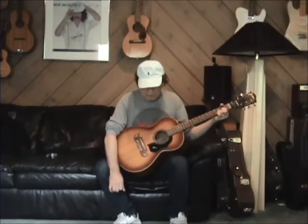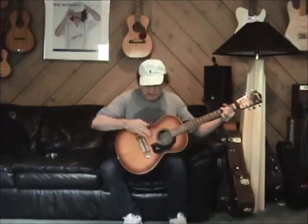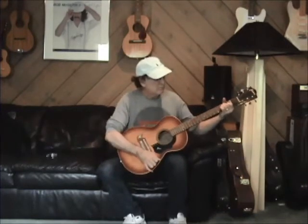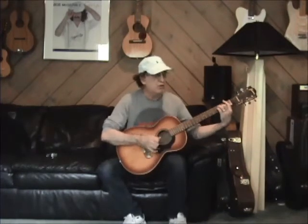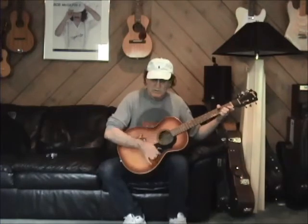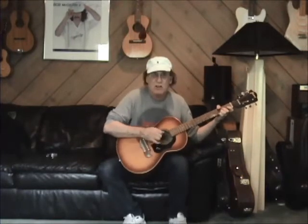One thing about these guitars: they've got a very even tone from top to bottom. A lot of guitars have a boomy bass. This thing records exceptionally well. And listen to the difference — if you hold it against you and then let it go, you can hear the projection that that arched back provides. It's really nice. The nice thing about this guitar is you can hit it really hard and it doesn't flop out or get messy on the strings.